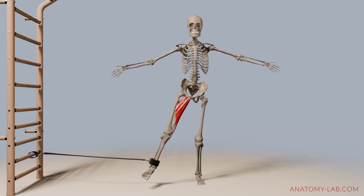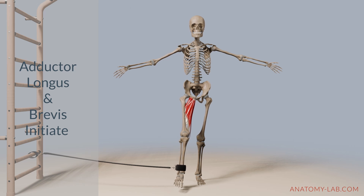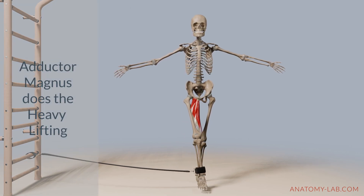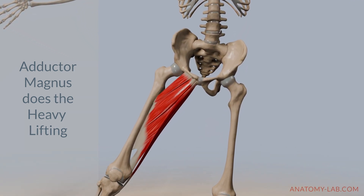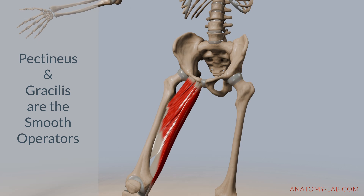During a classic hip adduction movement, like the one you see here with a resistance band, the adductor longus and adductor brevis initiate the motion. The adductor magnus, being the largest of the adductor group, does most of the heavy lifting. The pectineus and gracilis assist and ensure smooth and controlled movement.